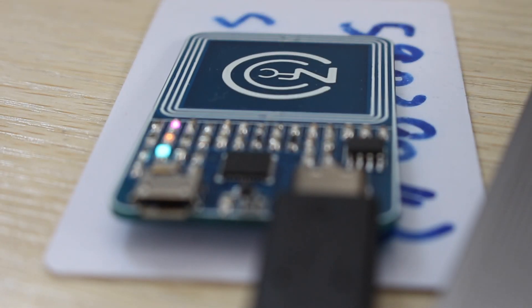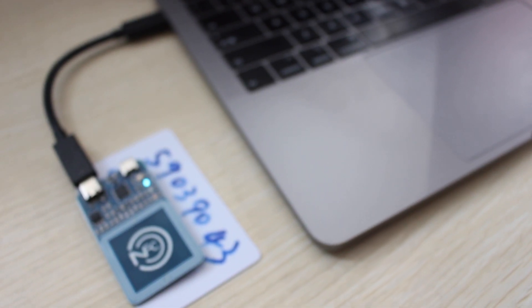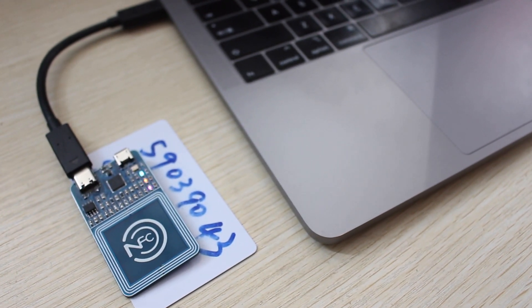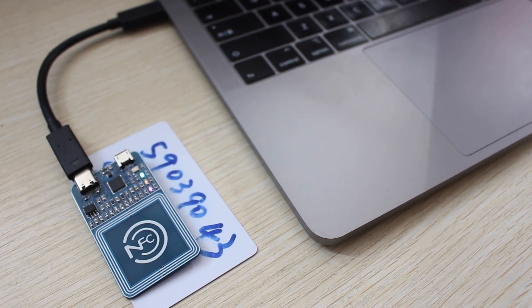Here is another video of the new RFID PN532 to crack Mifare 1K card with MFOC, the Mifare Classic Offline Cracker. To use this tool, it requires that you should know at least one key of the 16 sectors.